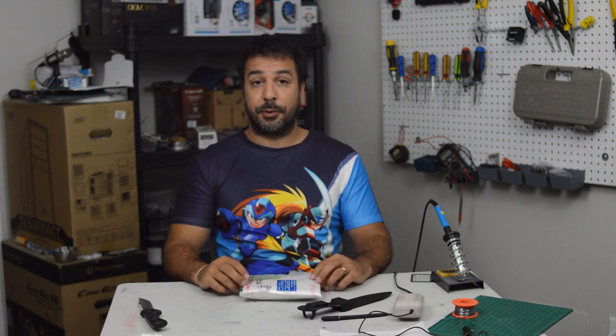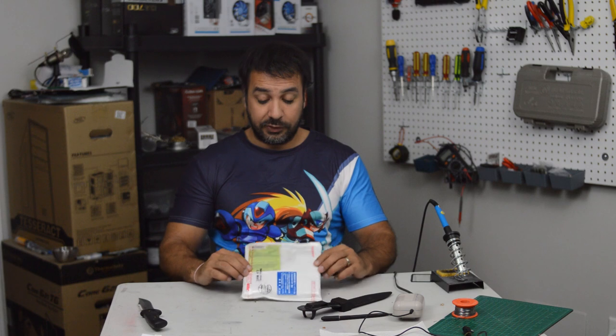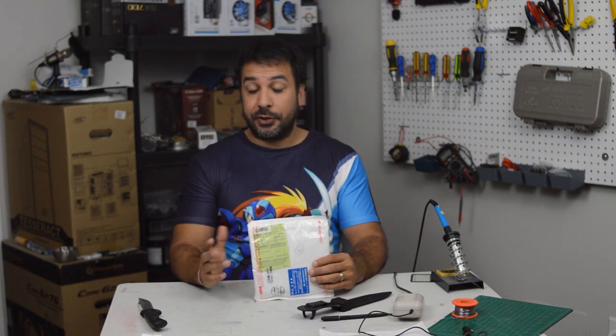Hi everyone, welcome back to Maple Syrup Tech. Today we'll be doing one of the channel's first unboxings. We won't be unboxing a new product — we're going to be unboxing some budget Game Boy games from Japan.